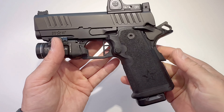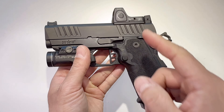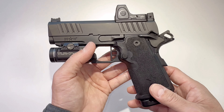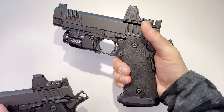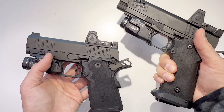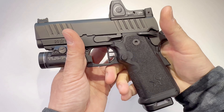We're talking about the Staccato CS today — this is a pure Staccato, just smaller. It's the newest member of their pistol family. They have the C2, CS, Staccato P, XL, and XC. This is one of the smaller Staccatos, so you can concealed carry it. If you're using the 2011 platform as a duty gun or primary gun, this has a very similar setup, so you'll be familiar with the system.